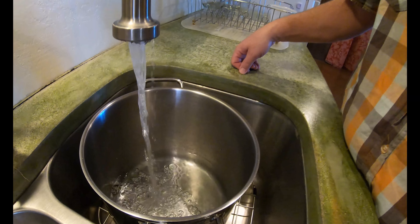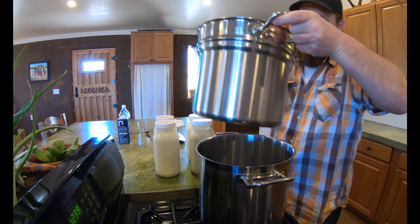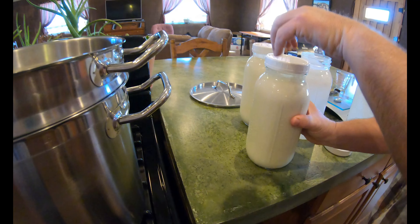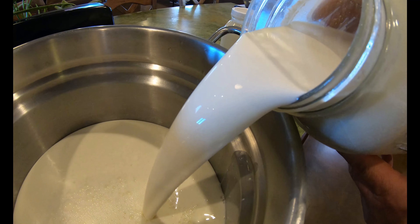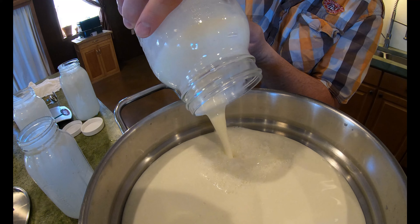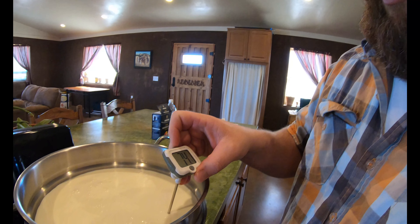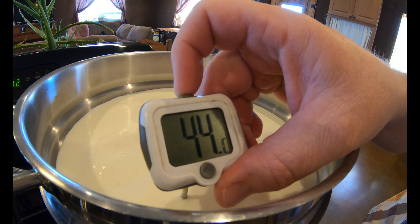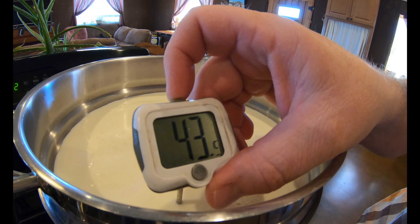All right, let's jump right into this cheese making — that's what you're here for. Let's take a quick temperature of how cold our milk is. We're at 44 degrees. So we need to bring the milk up to 180 degrees, then we'll shut the heat off and add our acid.